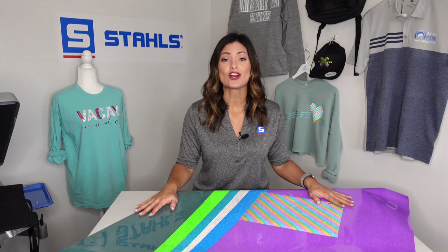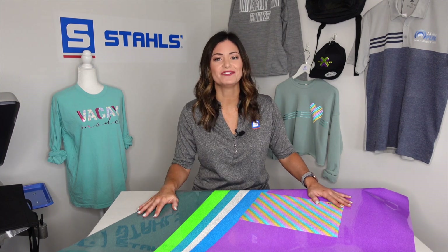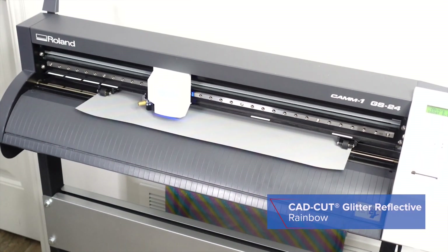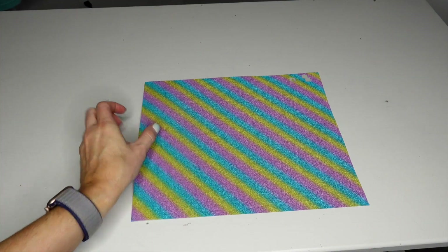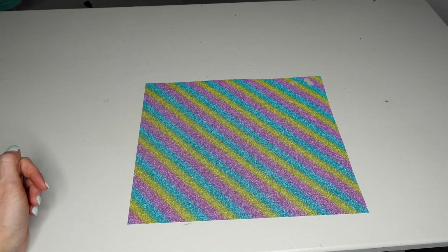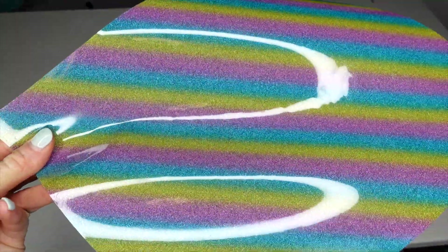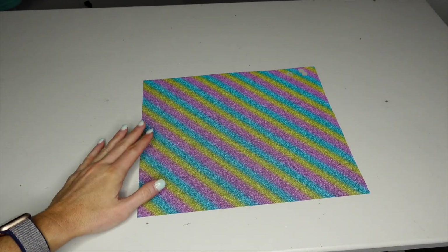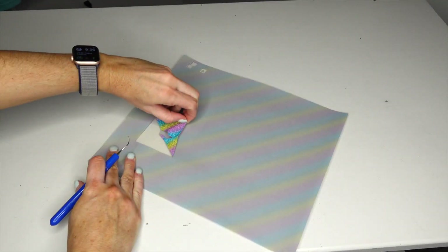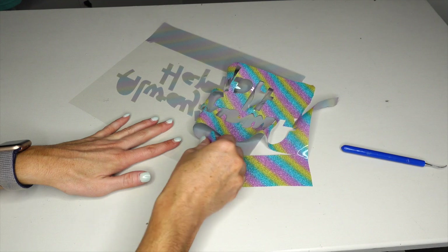Up first we are going to cut, weed, and then apply to a tote bag and check out the final look. As you can see with the rainbow, we have blurred lines here, so you're not going to have a really defined rainbow pattern, which gives you a little bit of flexibility in your art. This has already been cut, so let's get to weeding.